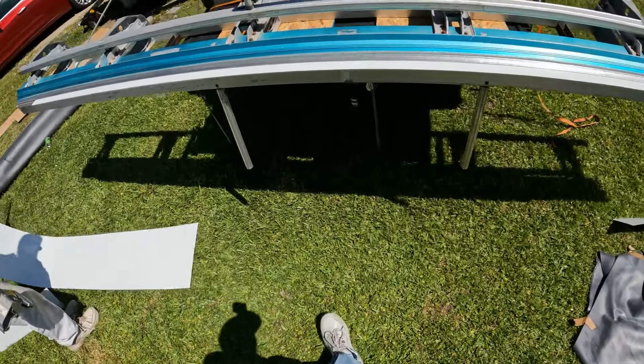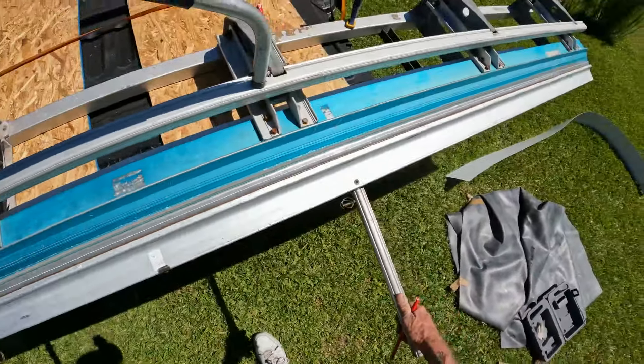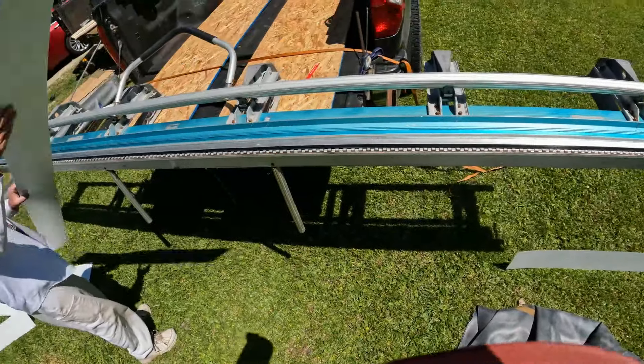First piece just gets bent right up at a 90. That's the piece that's actually going to be going against the house. Pull it out right there, flip it right over.